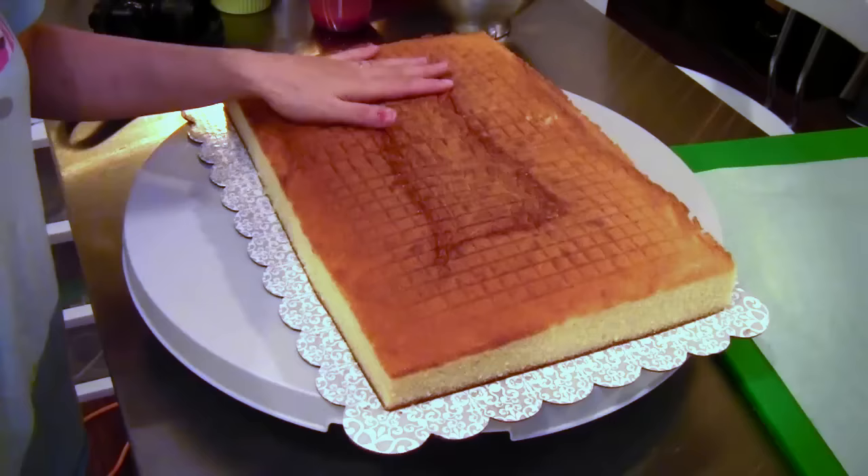By the way, this vanilla cake recipe is on my website, artisancakecompany.com/recipes.